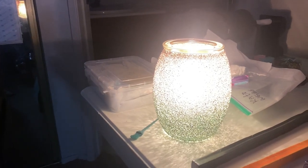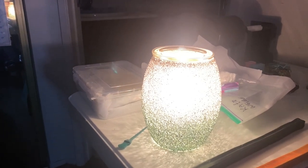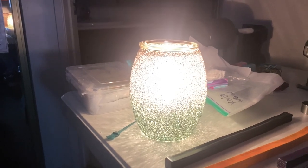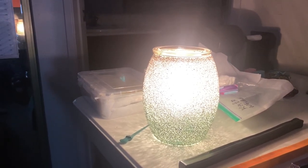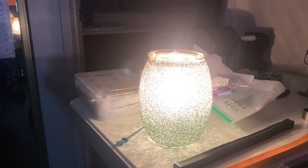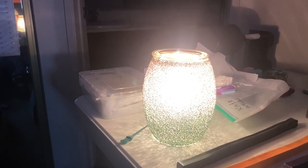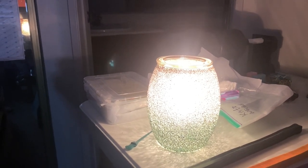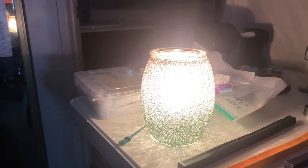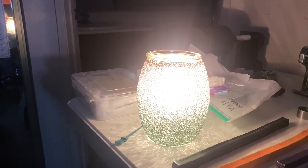Okay, now I'm back. I got it all plugged up, the wax is melting. Very, very nice lamp. I have it upstairs and you can smell this throughout the whole house. Very nice, very good scent.